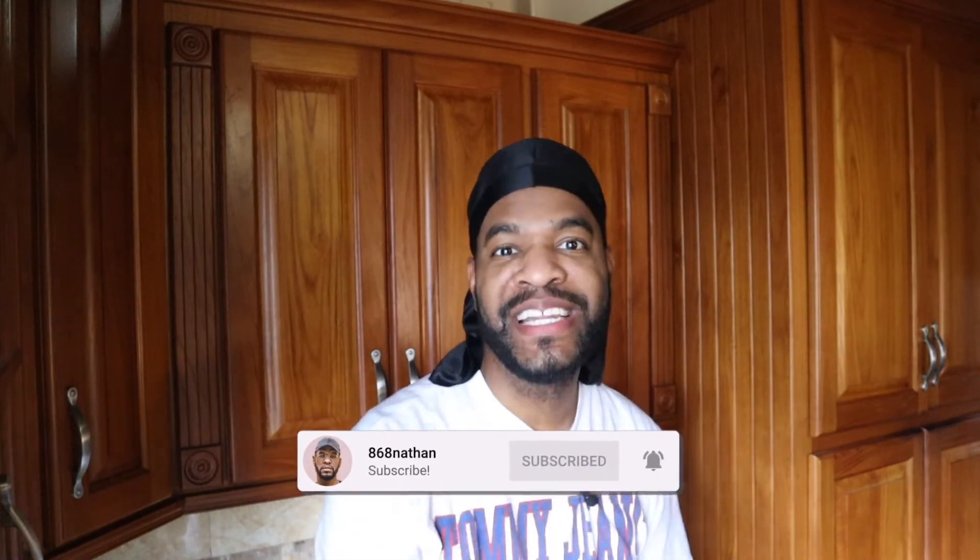That's it for today guys. Thanks so much for watching — as usual, if this video was valuable to you, please feel free to like and subscribe, and see you in the next one!